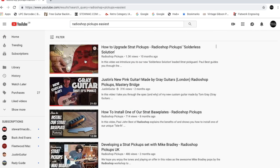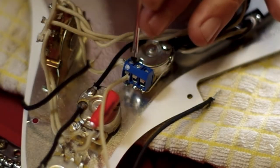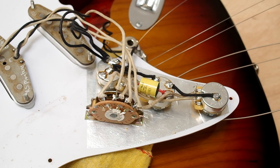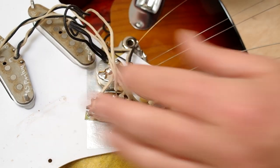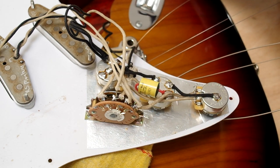If you don't fancy doing all this, we do actually offer solderless loaded pickguards. You can look up our video called 'The Easiest Way to Install Strat Pickups,' where all you've got to do is screw in the wires instead of soldering. Having traced the wires, we're now going to remove those wires so we can get the old pickups out. You can clip them if you want, but it does leave you with the problem of having to desolder those clipped wires later.